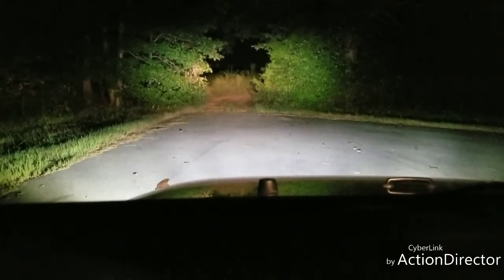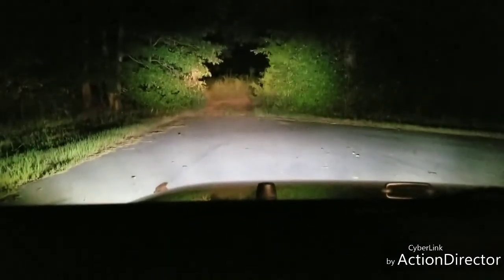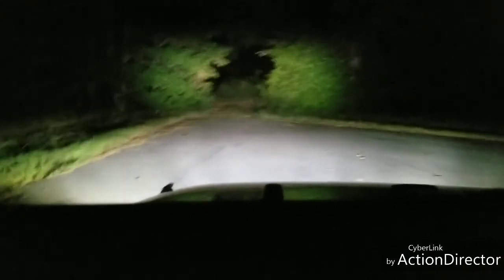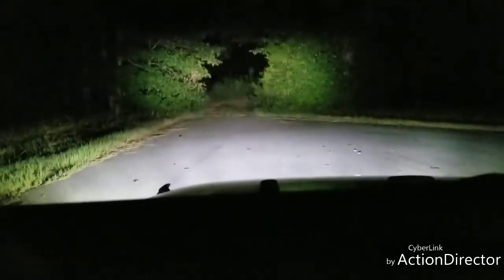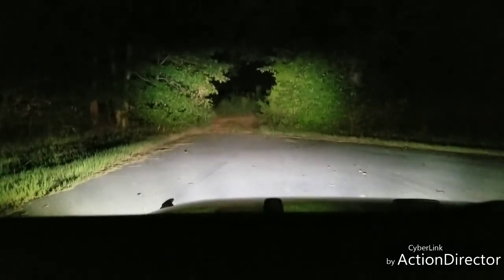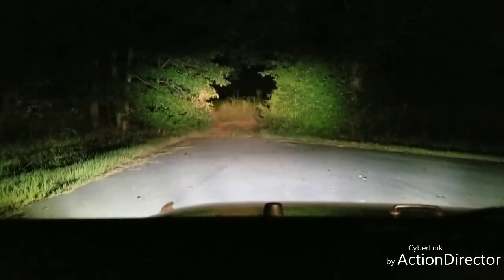I doubt I'll put any more auxiliary lighting on it because this is a stupid amount of light. So we're going to cut the bar off. What you're looking at here — that's no light at all. Park lights. Headlights and fog lights really lights up the place. That's fog lights from the Hellas, and that's driving beams. Driving beams only. Fog lights off, fog lights on.